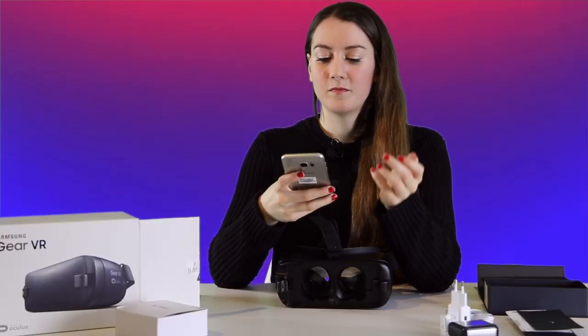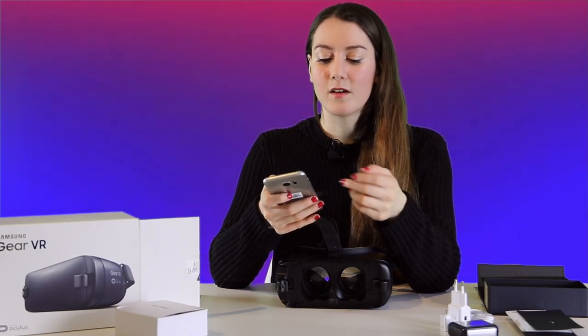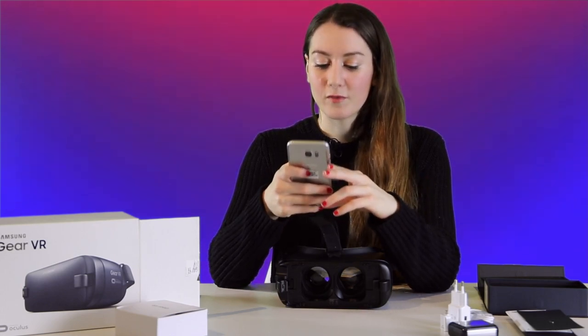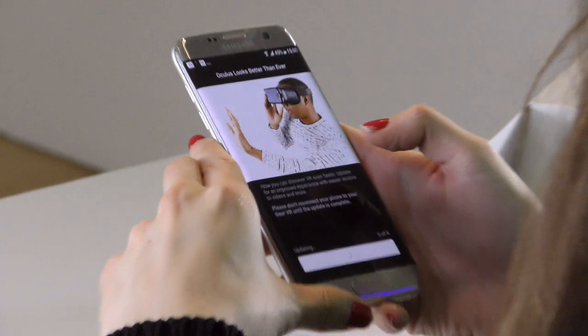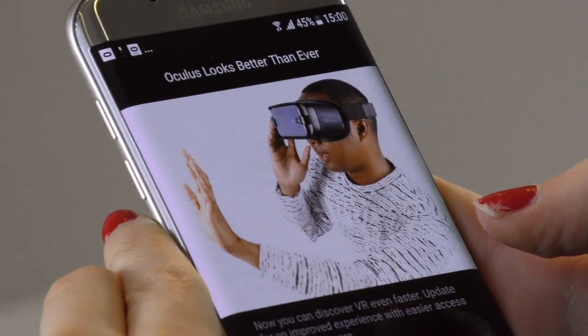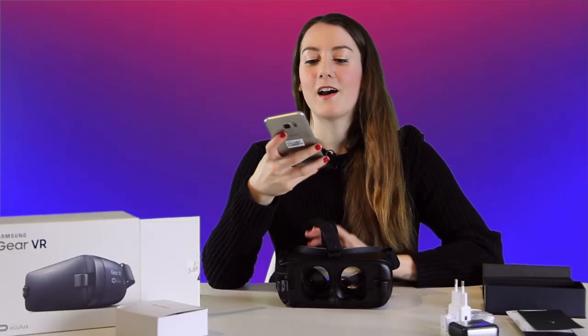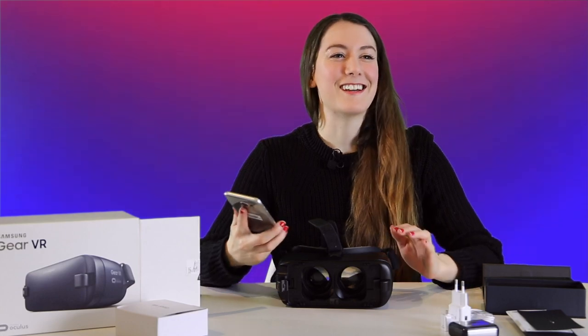So I'm creating an Oculus account. It's asking me for my PIN after I've done my Facebook login. I'm confirming my email address, not going to add a payment method for now, and I'm going to get the update for Oculus. Now I think it's ready to put it into the headset.